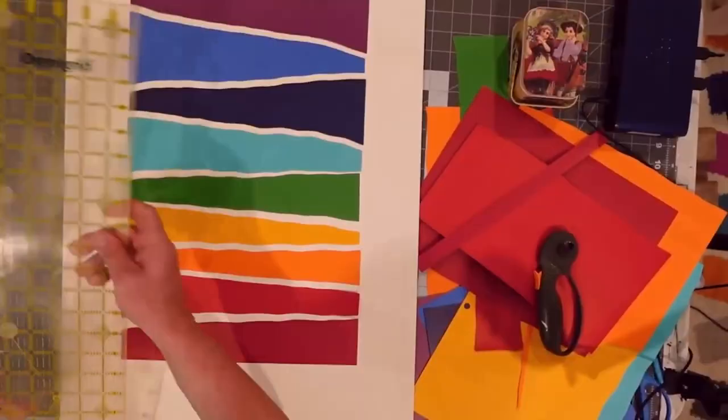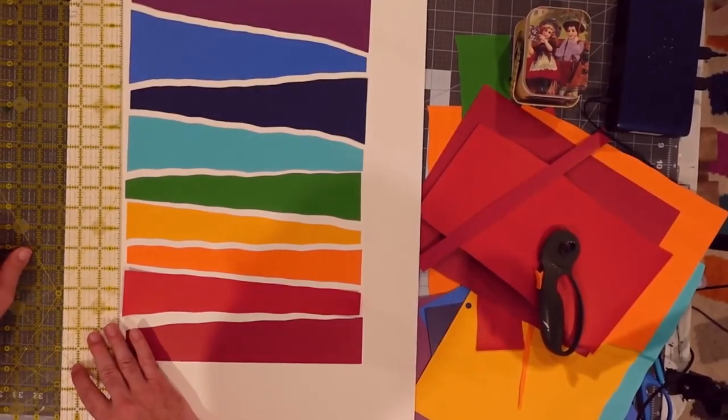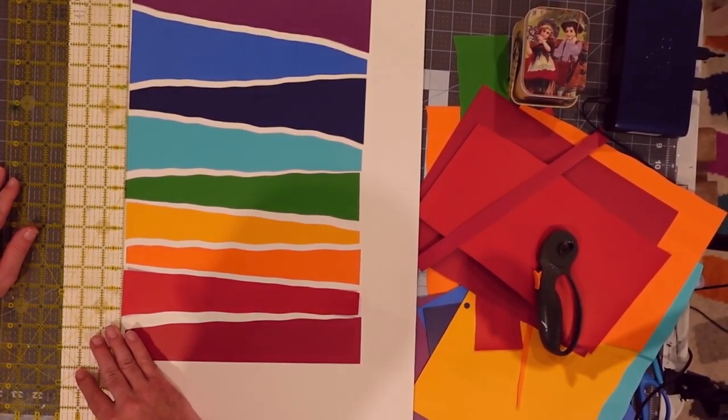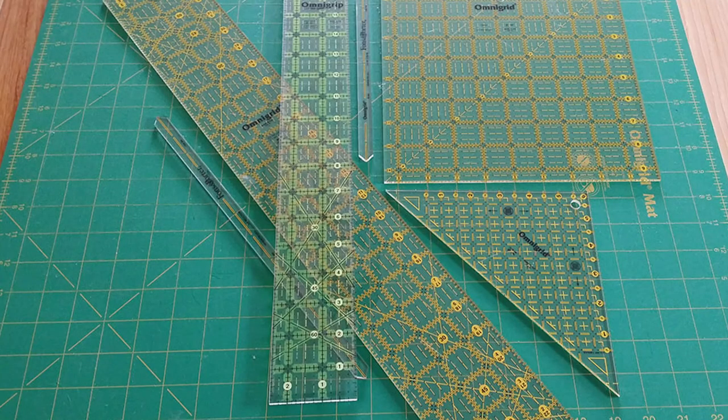Another one of my go-to tools is this two-foot by six-inch quilting ruler, which, because it's transparent, offers a lot of flexibility when getting an accurate measurement of paper, cardboard, and cloth when I'm ready to cut it. Quilting rulers come in a variety of shapes and sizes, and while designed to help quilters make quilting blocks, these rulers can also be indispensable when working on mixed media art projects. When used with a rotary cutter, cutting most materials to size quickly is a breeze.